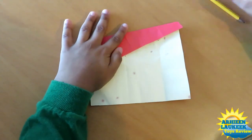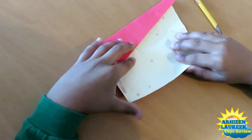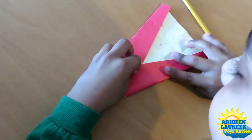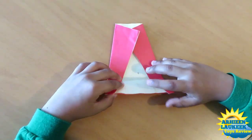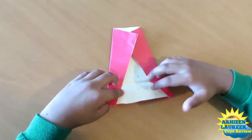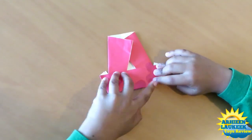Now rotate and do the same thing on this side. Fold the bottom edge to this point, this point, and this point — like this, like this.